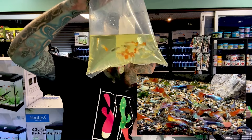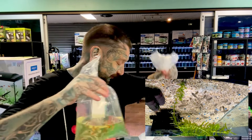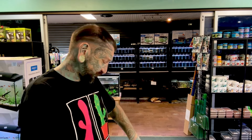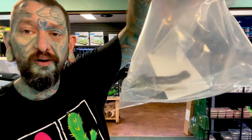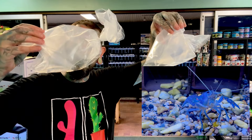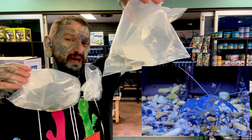That was box number one, we're going to box number two. They are not fish - we have blue pearl yabbies, looks like quite a few of those.